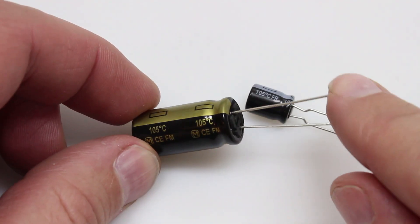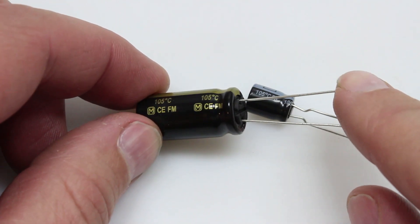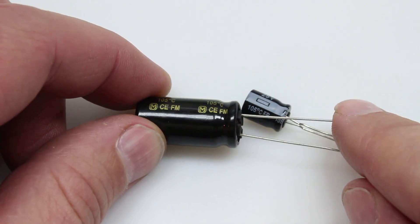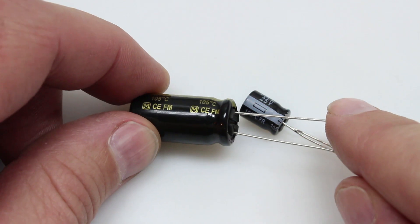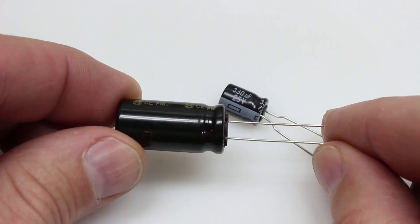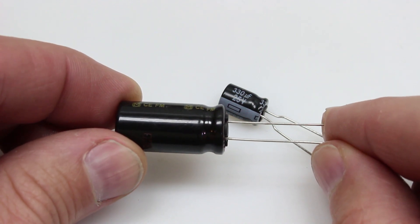Why use a capacitor? Well, these little guys will soak up voltage spikes from active braking from your ESCs, and that will prevent damage to your other electrical components in your system. They reduce electrical noise, resulting in a cleaner video. They will also prevent desync issues, and in many cases can actually be more effective at cleaning your video than a power filter can be.